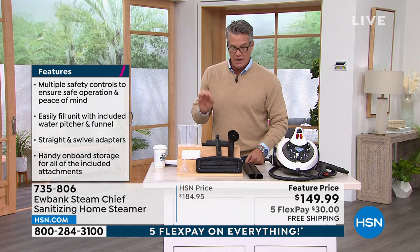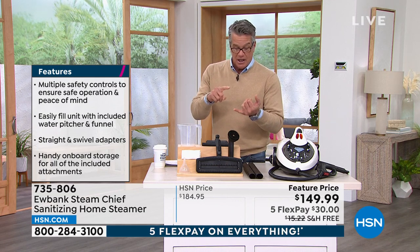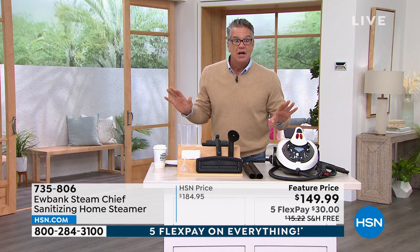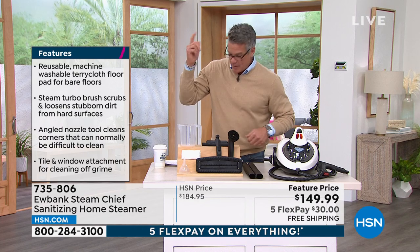They've dropped the price from $184 to $149 — free shipping and handling. I encourage you to watch the demos. Whether you want to clean your bathroom, kitchen floor, garage floor, decks, swimming pool, sinks, or bathroom fixtures, you'll be able to do it all with the Eubank.